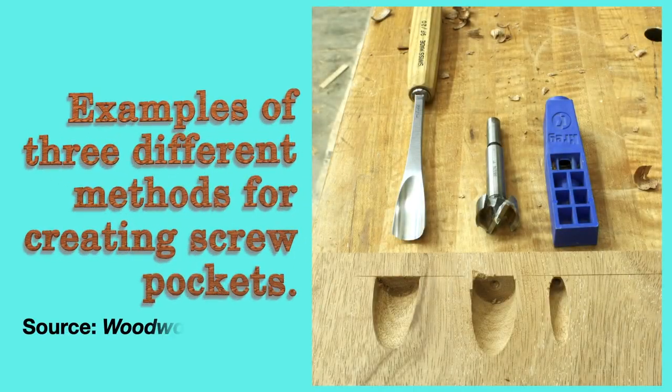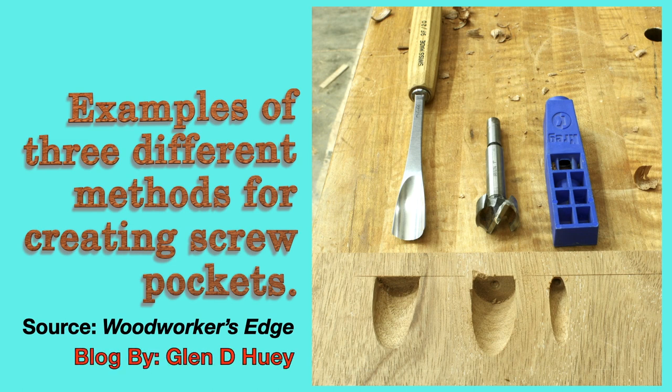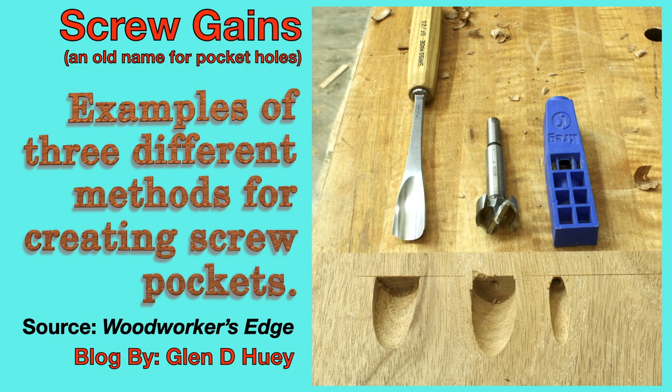In his blog Woodworker's Edge, Glenn Huey wrote an entry he called 'screw gains,' which is another name for pocket holes. This photo from that blog shows three methods for making pocket holes. The methods have changed over the years, haven't they?